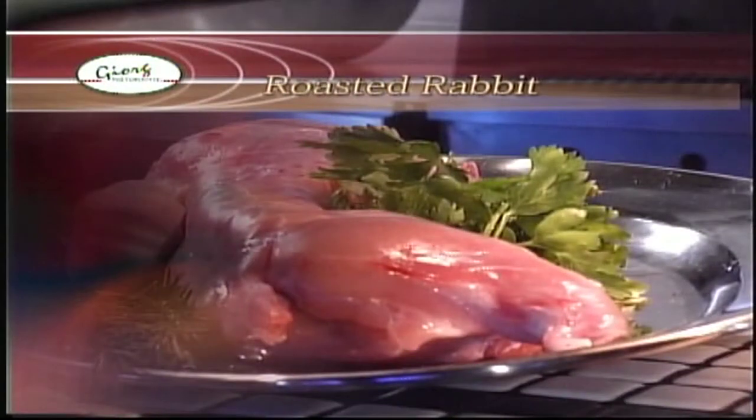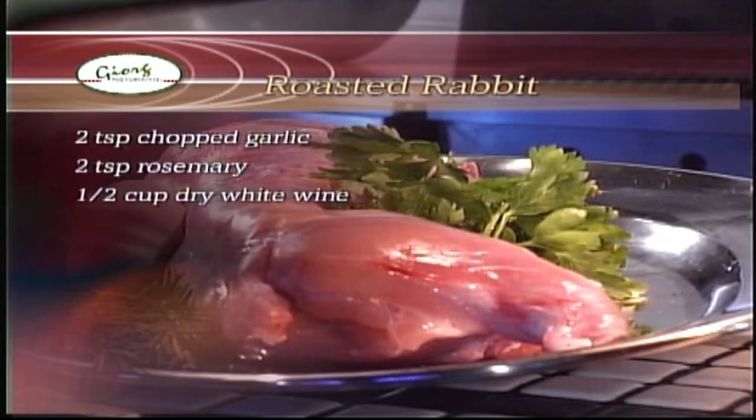The ingredients for today's recipe are two teaspoons of chopped garlic, one teaspoon of chopped fresh rosemary, one half cup of dry white wine, one half cup of olive oil, and one rabbit. We're going to cut our rabbit, take the liver out, and section it now.